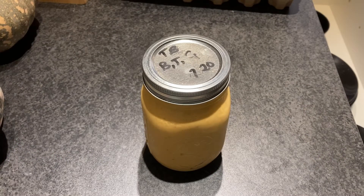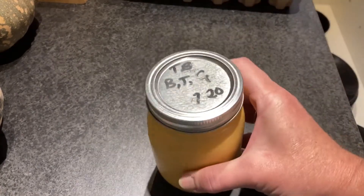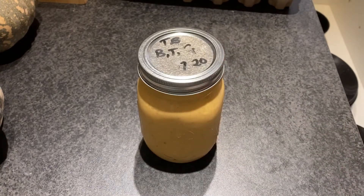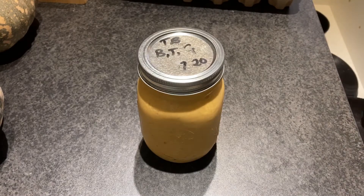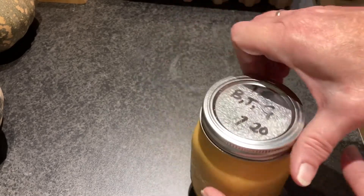Hey, beautiful people! Let's see — does hot packing work? This is a jar of tomato butter that I made on the seventh month last year. John's just emptying the dishwasher for me. So, has it worked? We've got tomato butter with basil, thyme, and garlic.